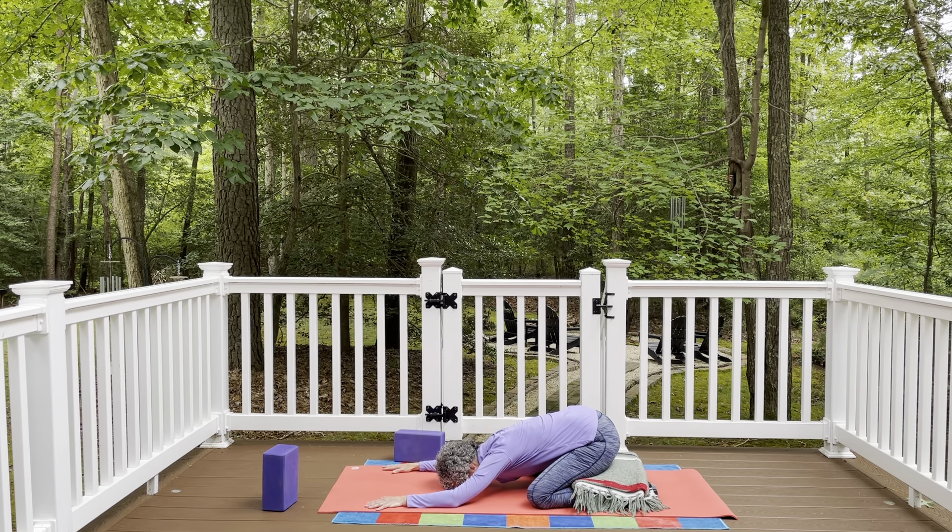But we're going to keep moving this time. Inhale, press into the hands and feet, and come back up to table pose. Do that a couple of times with the breath. Exhale, rounding back. Inhale, coming back up. Let's do that two more times. Exhale — nice flexion — take that all the way back to child pose. Inhale, back up to table pose. One more time, exhale. And inhale.